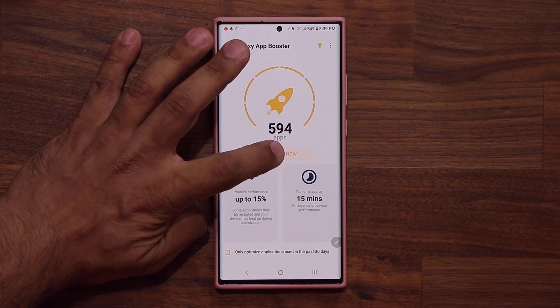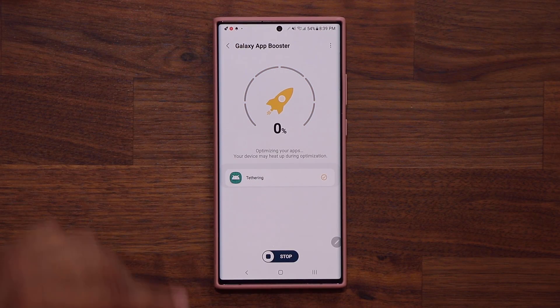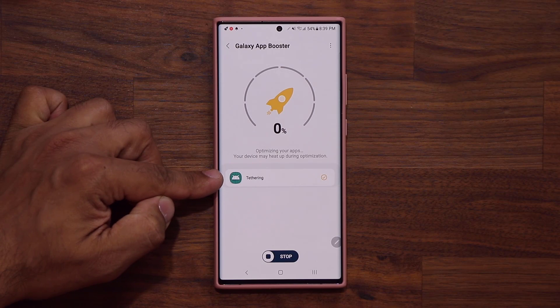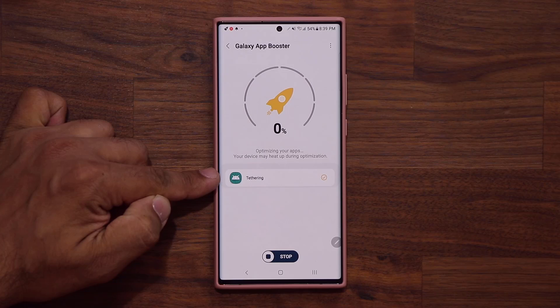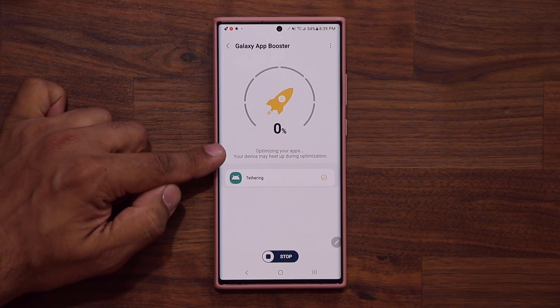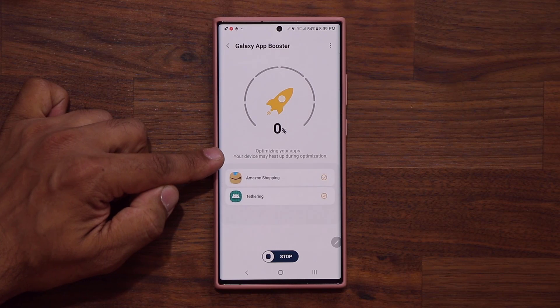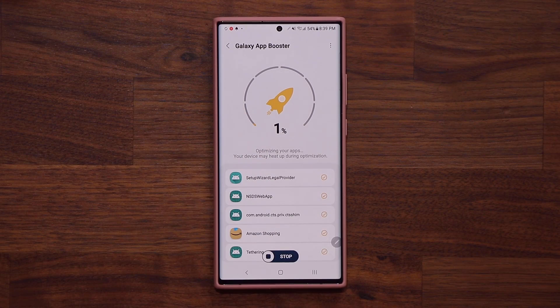I'm going to tap on Optimize Now — I just want you guys to see what it looks like. It gives the name of the application right here and gives you a checkmark to show that it's been optimized. That application is a system app — it's been optimized, checkmark. It also says your device may heat up during optimization. Look at that — Amazon Shopping was optimized, we get a little checkmark.